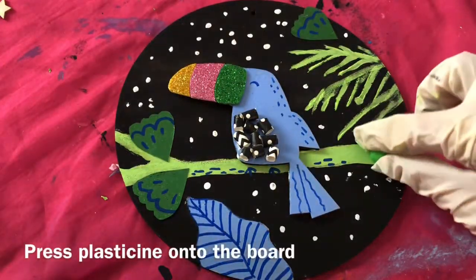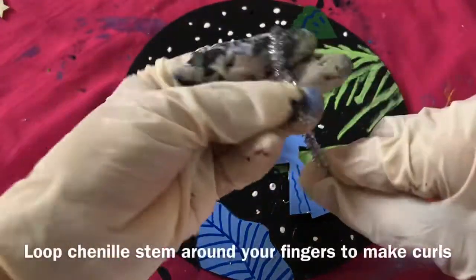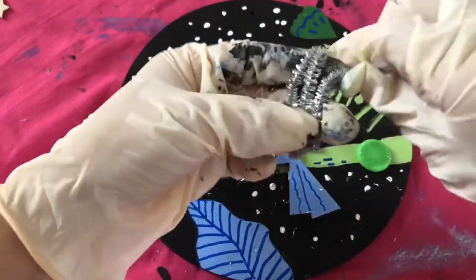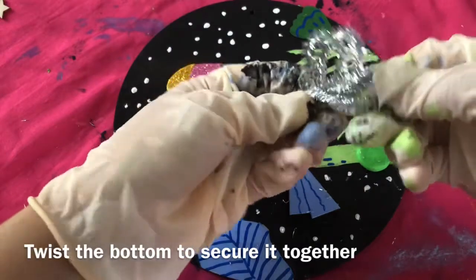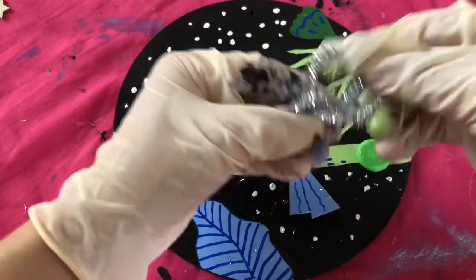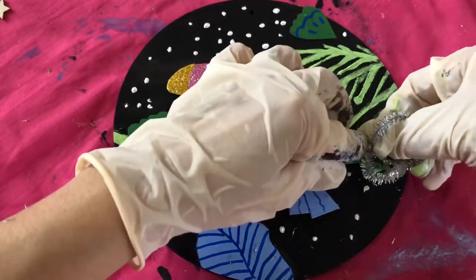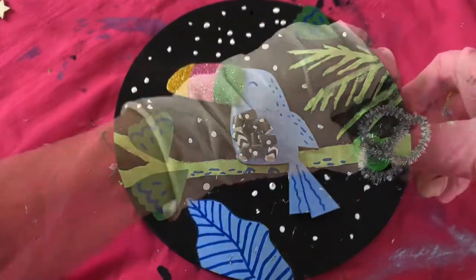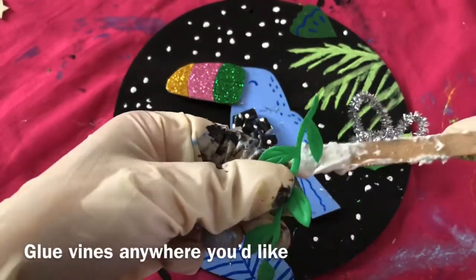Press Plasticine onto the board. Loop chenille stem around your fingers to make curls. Twist the bottom to secure it together. Stick the bottom part to the Plasticine. Glue vines anywhere you'd like.